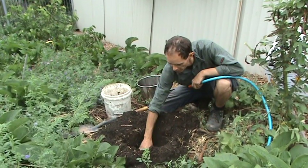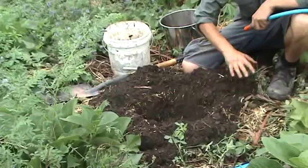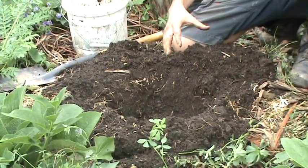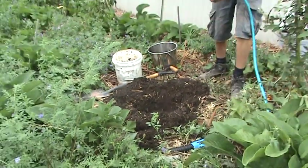That looks like it's drained really well — it was gone in a couple of minutes, so that's ideal. The other thing I want to do is make sure the soil around the hole is nice and moist. If you've got a nice wet hole but it's dry on the outside, it doesn't really give the plant much of an opportunity to spread its roots. So we'll give this a good soaking for a couple of minutes.